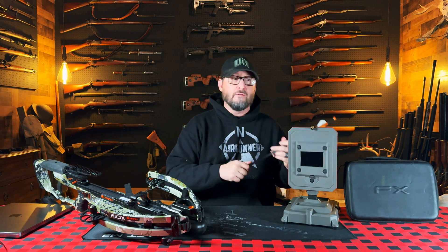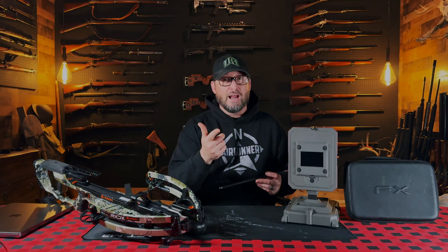If you missed my previous review on the Pocket FX version 2, I did do a quick overview on the FX True Ballistics Chronograph. Let's check it out.